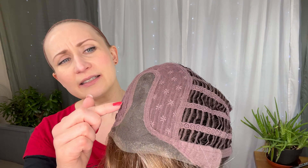Let me grab a comb so we can part this slightly to the side right here at the front, if you wanted to. Just to show you what she looks like in the middle — this is the parting area. Let me give you a spin — this is my right-hand side.